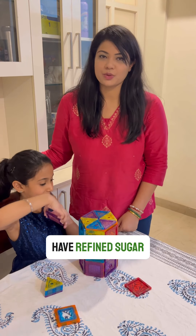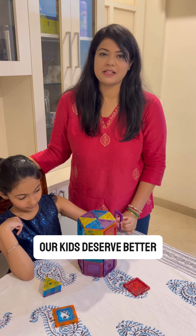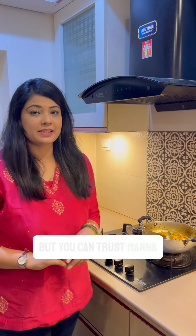Most health drinks today have refined sugar. Our kids deserve better. Homemade food is the best, but you can trust Manna Health Mix for its natural goodness.